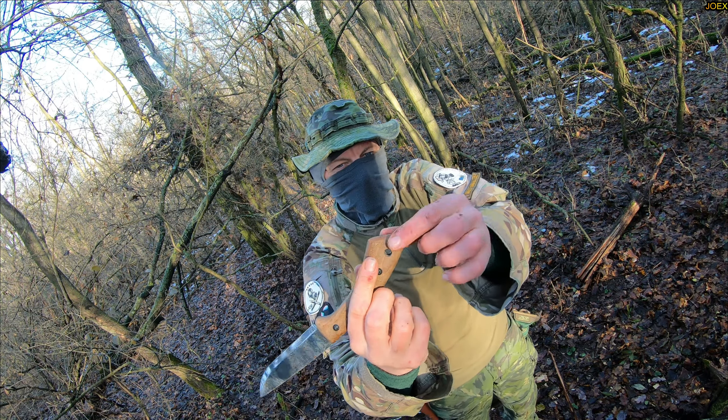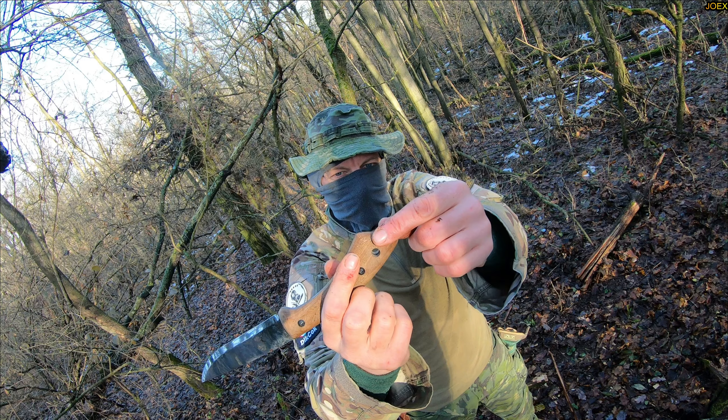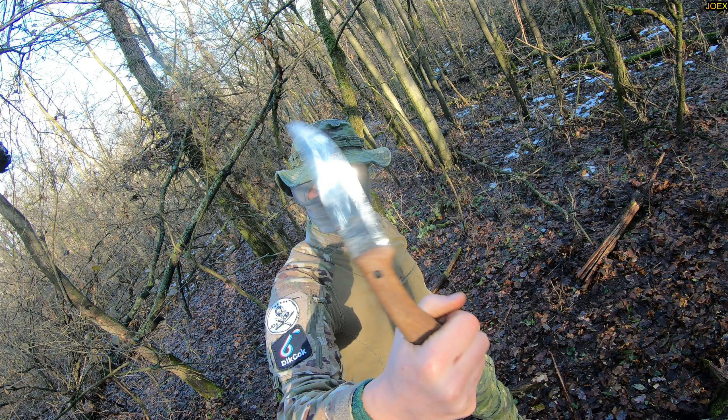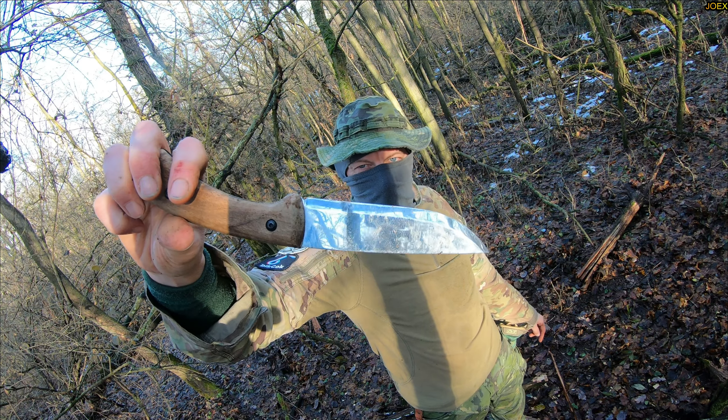It's a good chopper. You can grip it here, it's not so heavy but you can chop. This is really better than the other version — the number four has an iron side here, but this one you can grab better. This is a better knife than the other one.